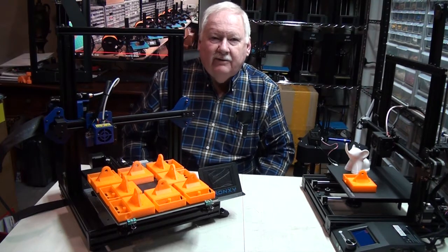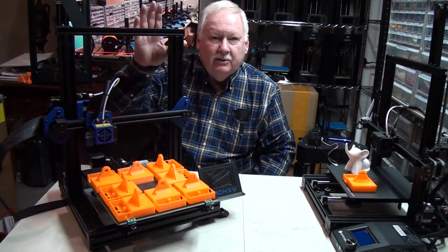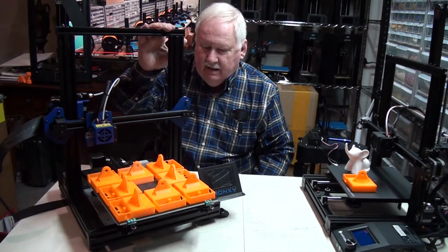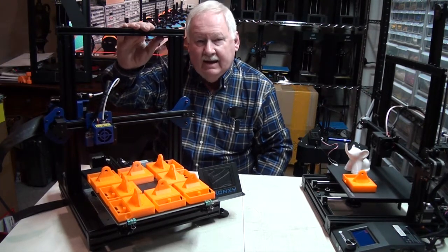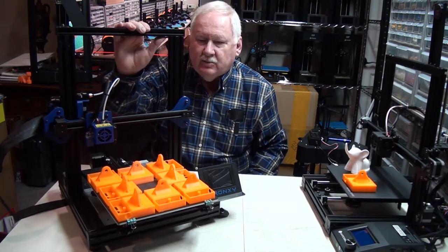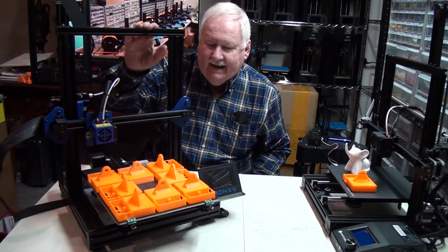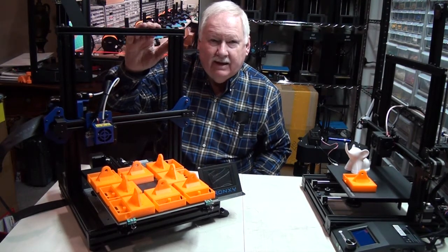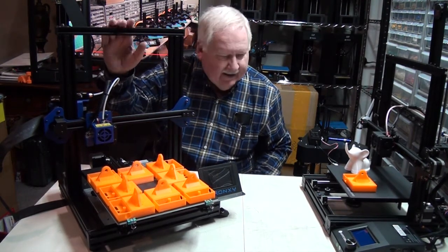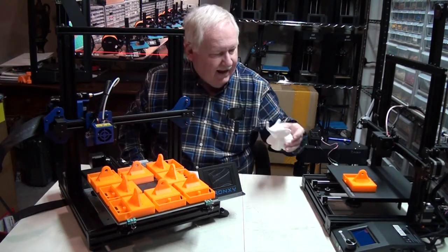Hello, Ken Weller with New Tech Inventors here, and I want to talk a little bit about my newest printer — the Kronixi XY2 Pro. I purchased two of these, and they just came in the other day. I assembled this one and went through the process of printing this little guy.